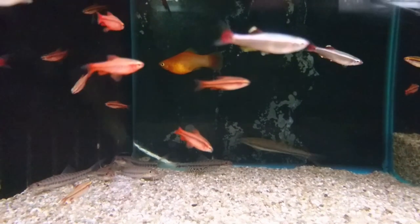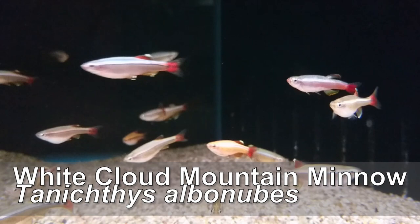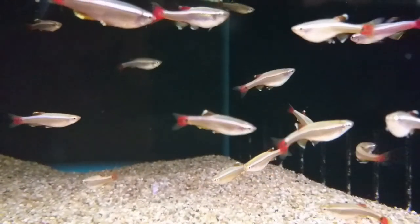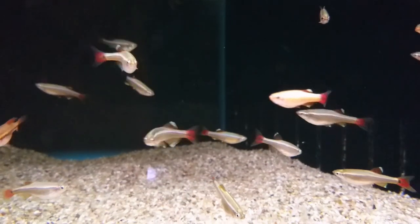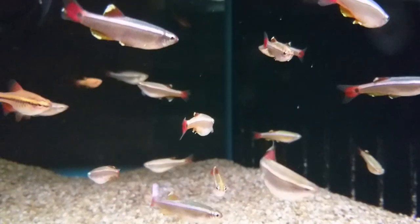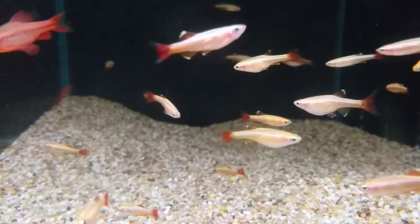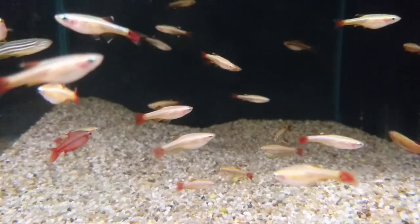The next fish, and one of my favourite cold water species, is the white cloud mountain minnow. These are an excellent species for people who have never kept fish before, as they are very hardy and don't require a lot of maintenance. They're also incredibly active. There are two types commonly available: the standard, which can be seen here, and the gold — which is exactly the same as the standard, just a different colour variety.